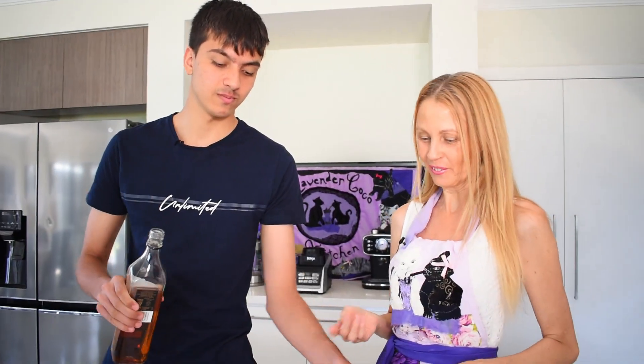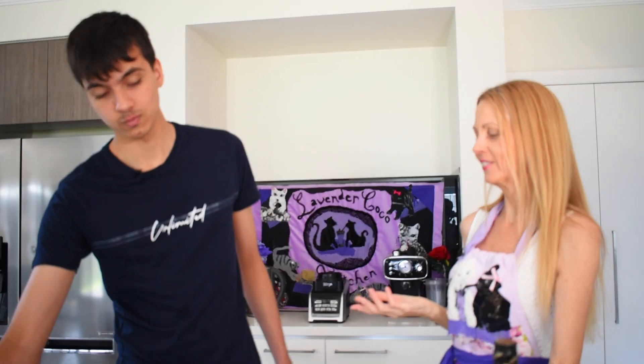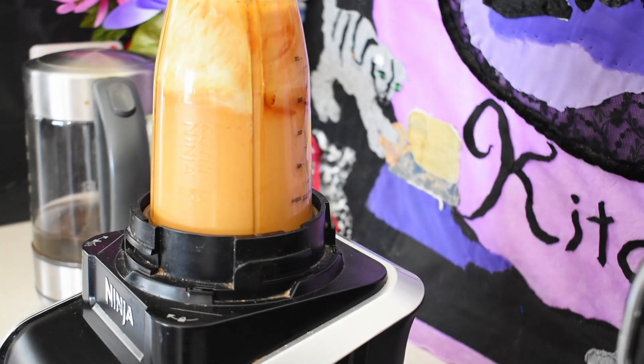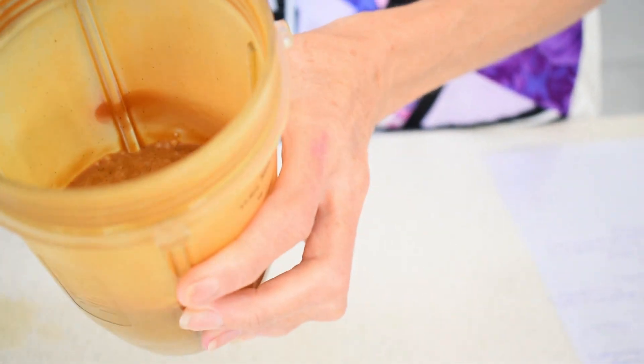We'll use a quarter cup of whisky — a little Overburden whisky. Now all we have to do is blend it in the blender, or use a cocktail shaker if you don't have a blender. I'm just going to put that in the freezer to chill while we make the whisky sour.